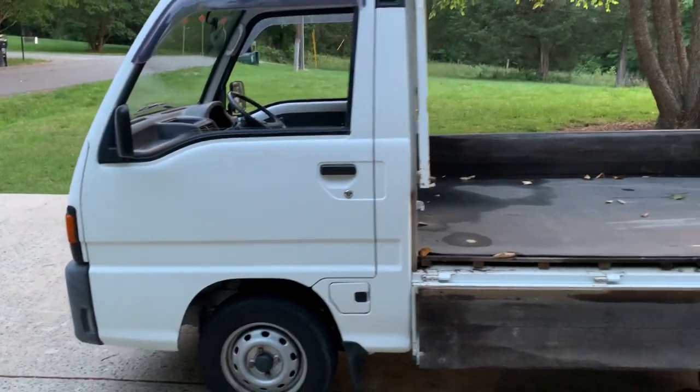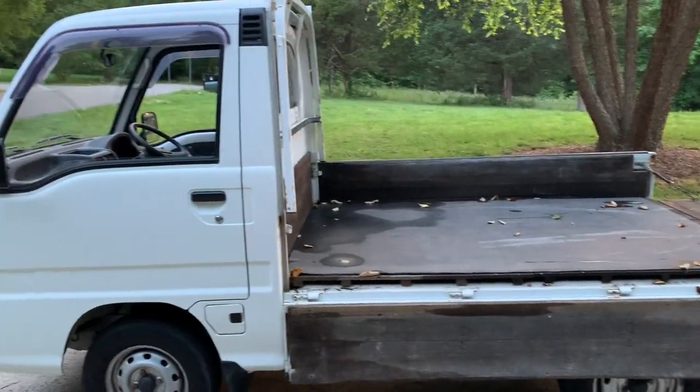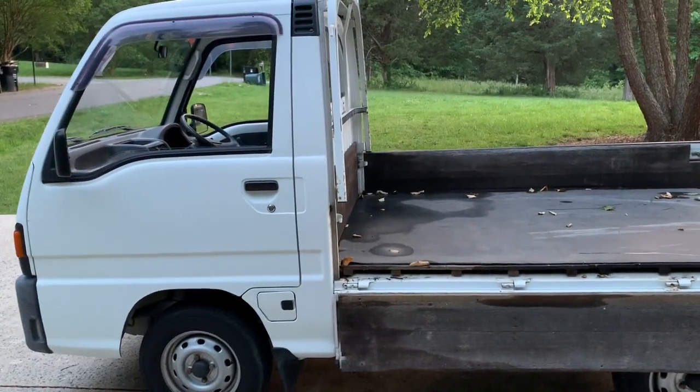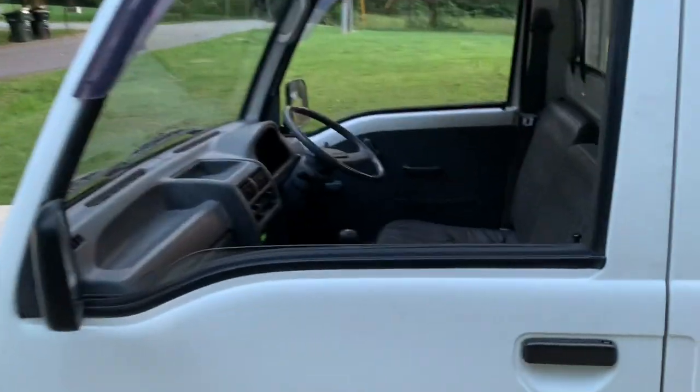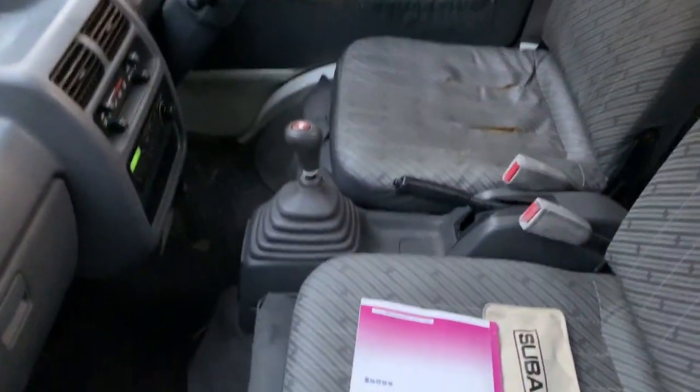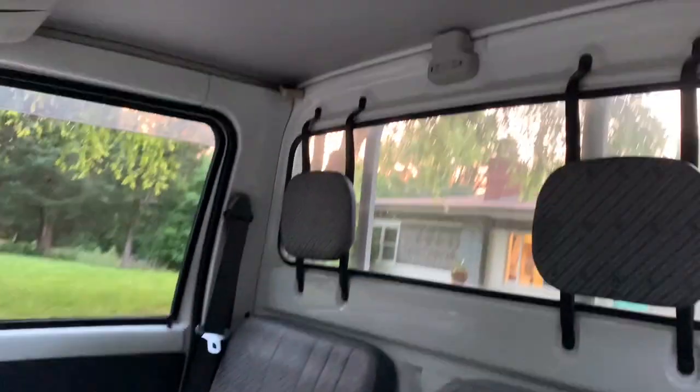That pretty much is all there is to it. It's an overall very clean truck — a little bit of surface rust here and there, just a couple spots, but other than that it's a great little truck. I will be back with a driving video — I'll just add a quick little driving clip on the end of this one.